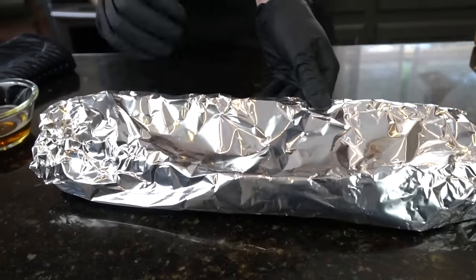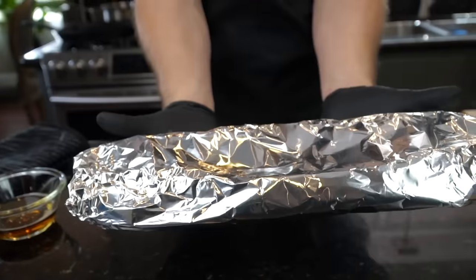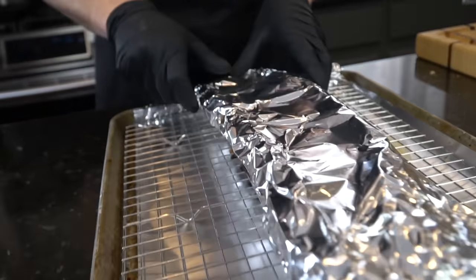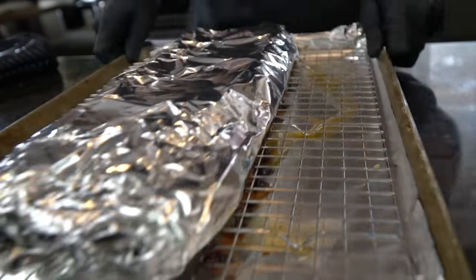Looking good — there we go, that's a little pork present. Back onto that wire rack and then back into the oven.